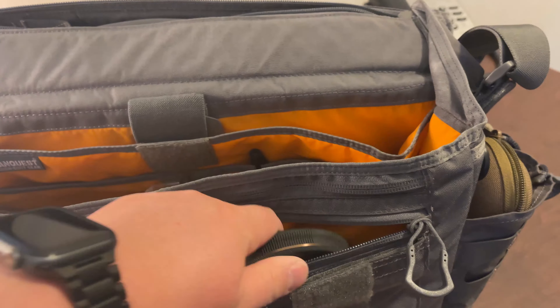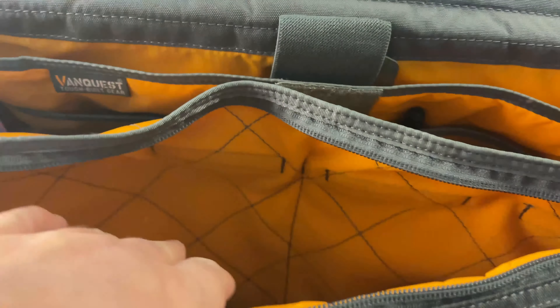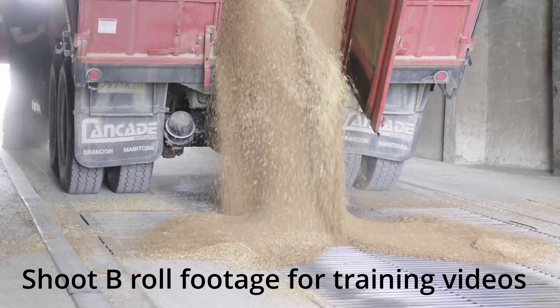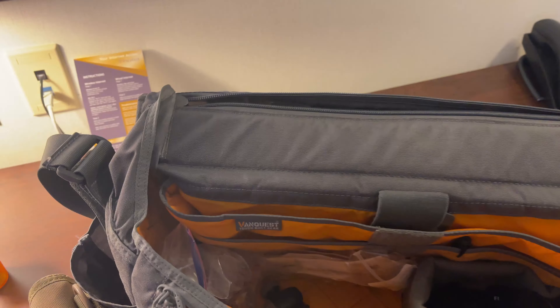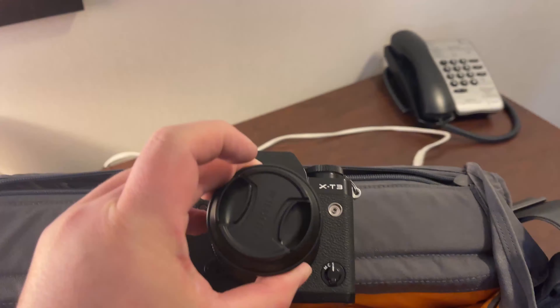The front compartment is fairly large — the full width of the bag — and currently holds a multi-tool. Another nice feature is the orange high-vis padding, which allows you to easily see the contents inside; nothing is worse than looking in a black bag for something dark. I also carry my Moman iPhone mic, a MagPhoto Pixie tripod, a cell phone attachment, and my Fuji XC3 with a 23mm prime lens.